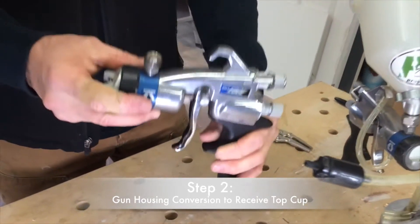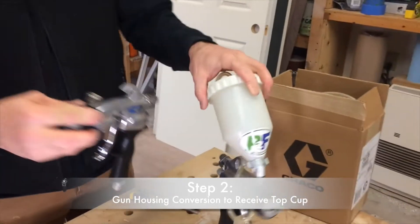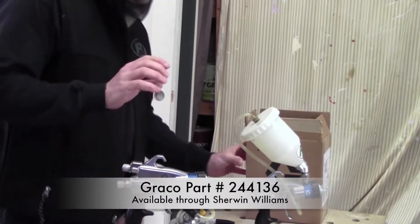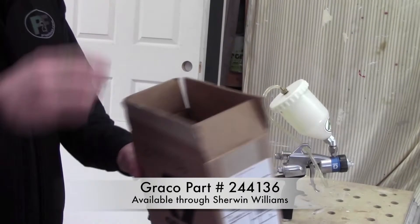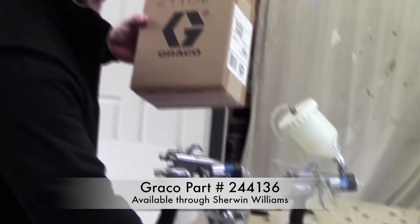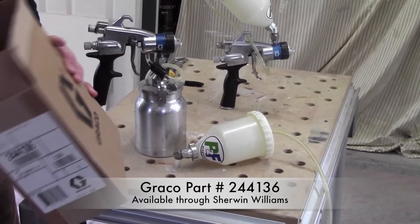Now you've converted it so that your fitting's on the top. To make it look like the finished configuration, you need to go to your local Sherwin-Williams dealer and order part number 244136 by Graco. That is your cup over kit, which includes your gravity cup, your air feed hose, and the proper fittings.